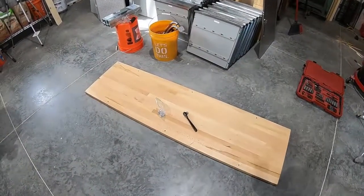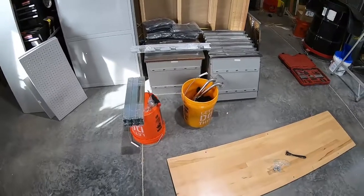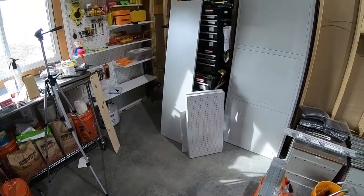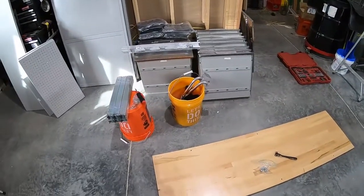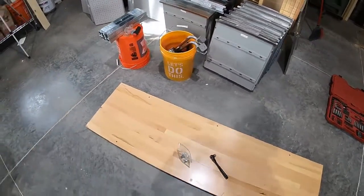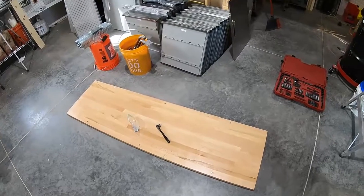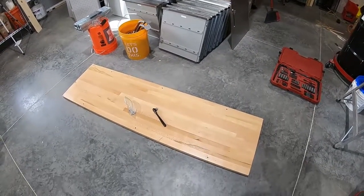I'm going to do a quick video here showing the assembly of a workbench. We bought two of these monsters from Sam's Club right after we built the house and we used them as dressers in the meantime, always planning on moving them out into a shop when we got it built.